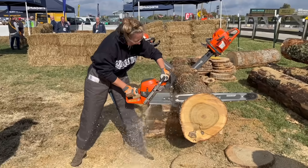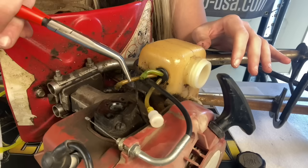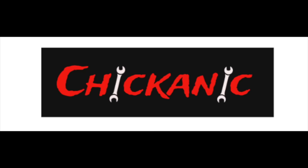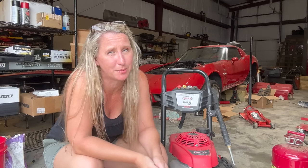If you have a pressure washer with a bad pump, do not take it to the repair shop. Hey y'all, thanks for tuning back into Chickanic. I hope everybody's having a great week. Today we are talking pressure washers — why yours won't pump, how to tell if your pump is bad, and how to replace it if you need to.